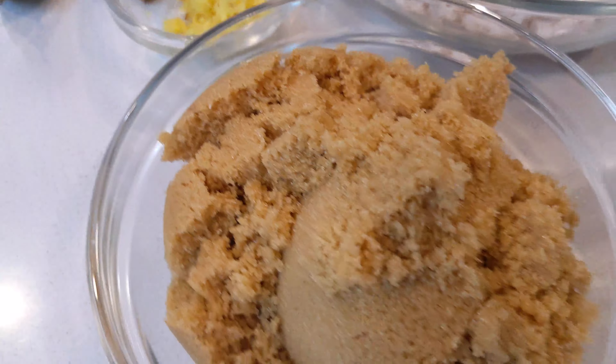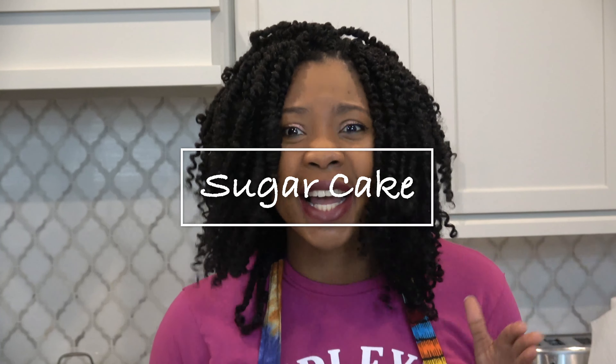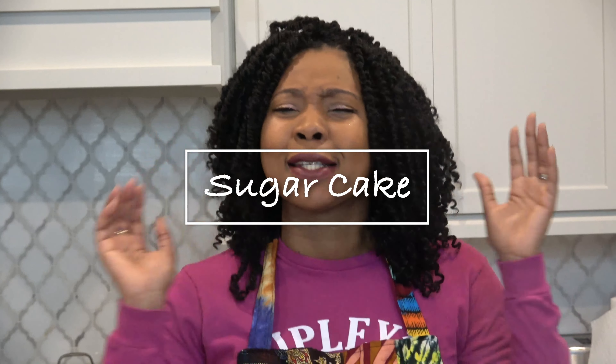Welcome, if this is your first time, welcome to Spice Al Cafe! And today we are going to make sugar cake. Oh my goodness, some sweetness in the place. I hope all are ready because I am ready to get started.